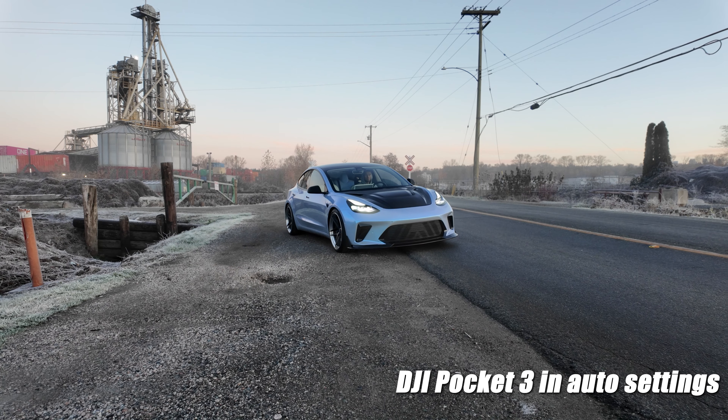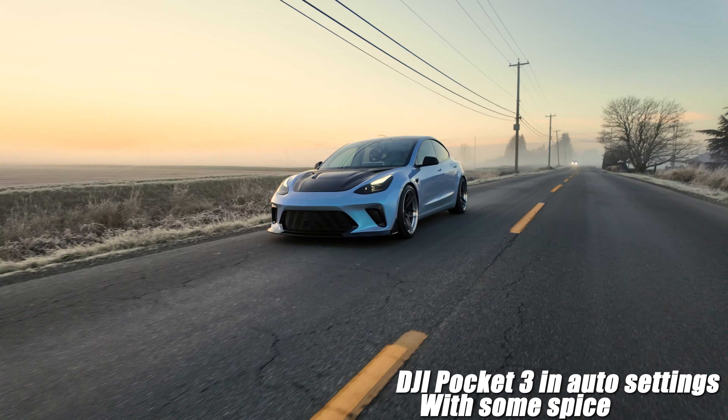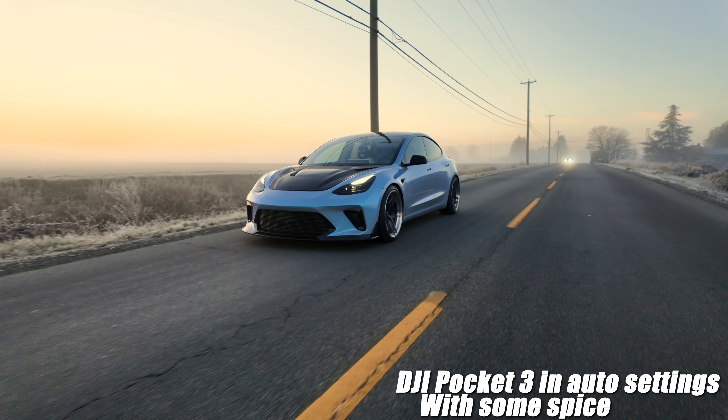Next we're going to talk about the settings I use on this camera — this was a very big topic in the last video. But first, a little secret: all of those clips you saw in the last video were filmed in auto with no ND filter. How I achieved that look was time of day. It was an early morning with a beautiful sunrise and fog in the air, which really helped everything look great. It had nothing to do with camera settings — it was all lighting. But now we're going to go over what settings I use now that I've had more time with the camera.